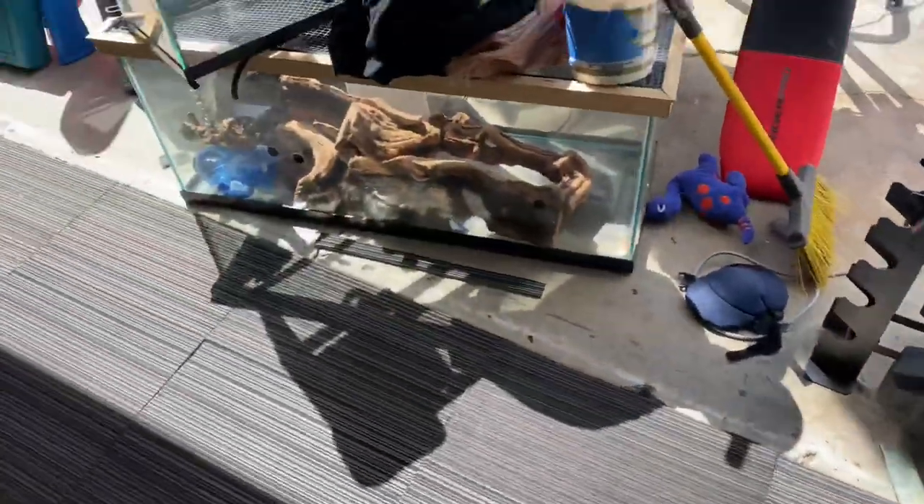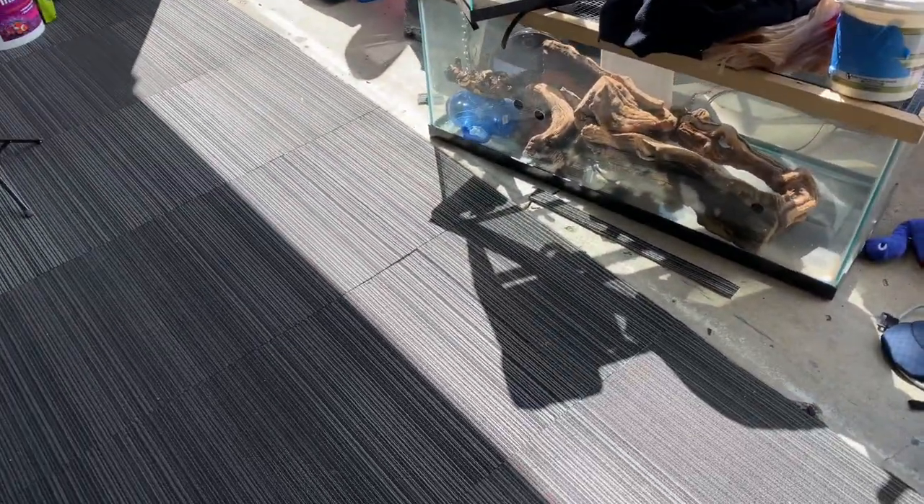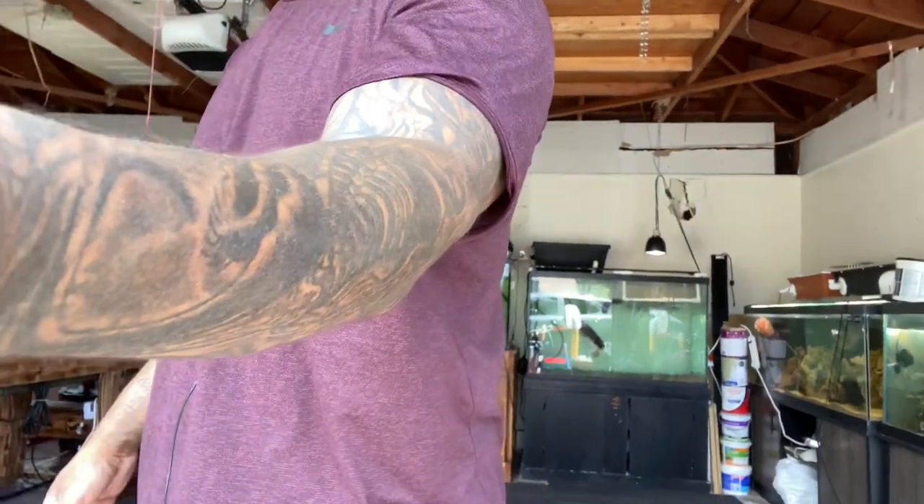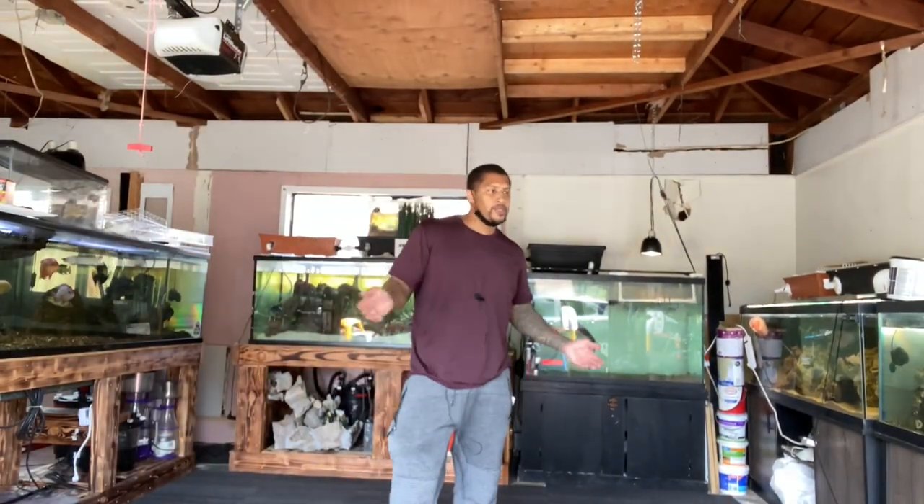Got to get to work, so I'm about to put all this back. Thank you guys for watching another episode of The Fish Corner. As you can see, we're working. Tonight I'm going to come back, do the finish of the sheetrock, finish the floor, and then I'll check in with you. Catch you later, peace.